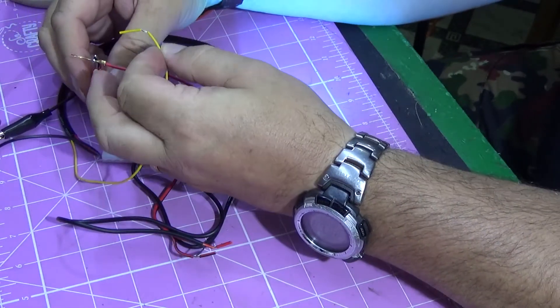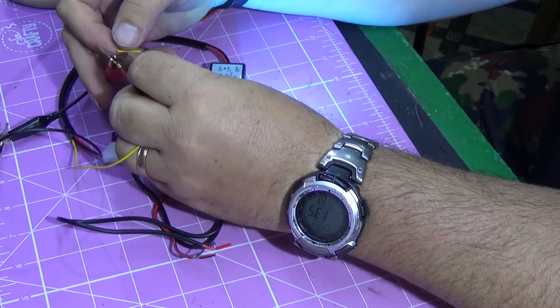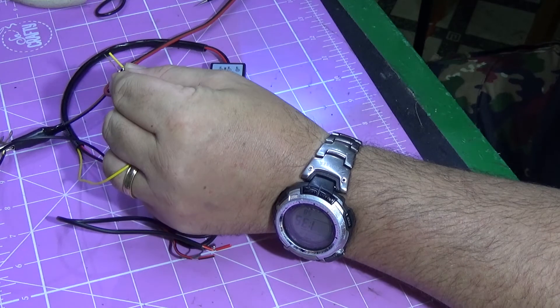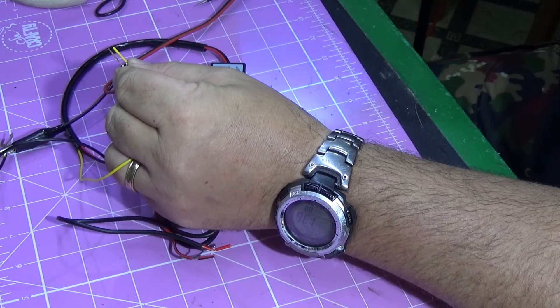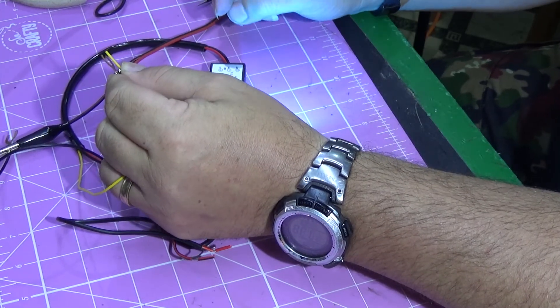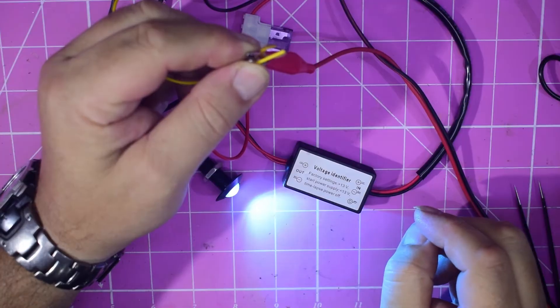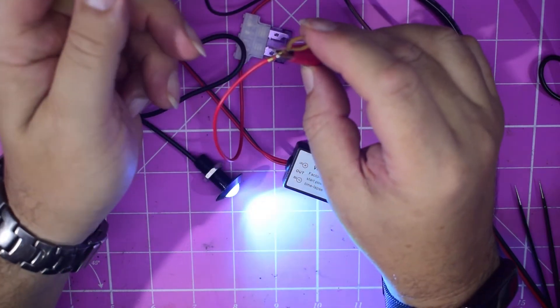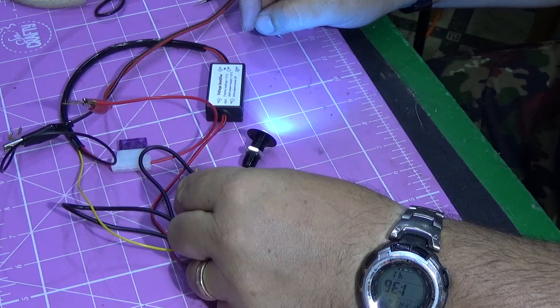And when you turn your car on, it cranks and cranks and cranks and cranks, and your voltage then goes up. And then when the voltage comes off your switch, it should switch the lights off.